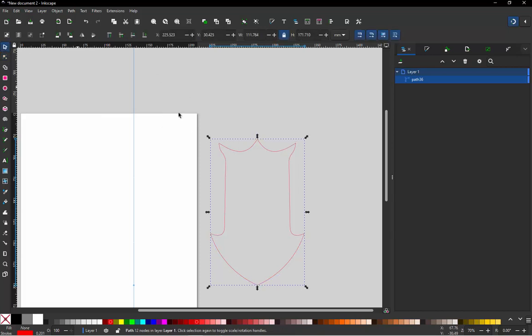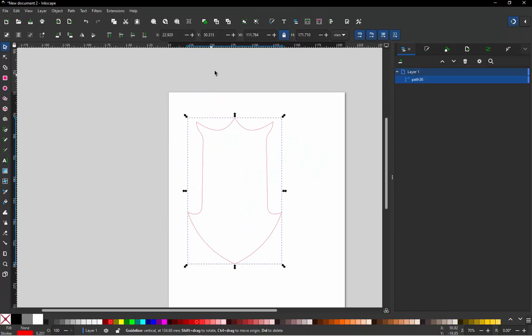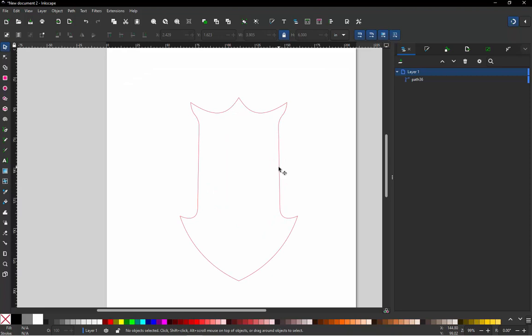Now we get rid of our guideline since we don't need it anymore. We also need to set the size of the patch — let's say we want to make it six inches, though you could make it whatever size you want.